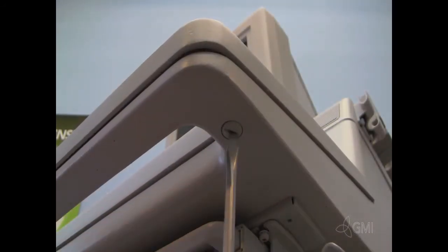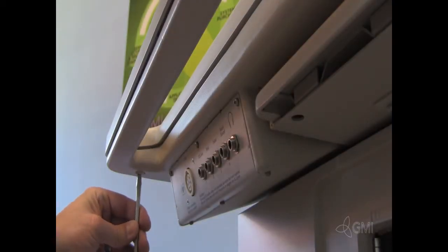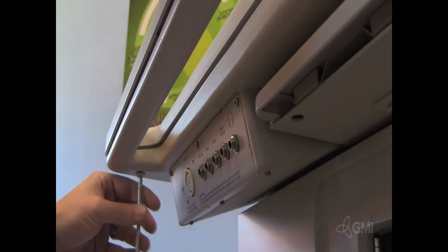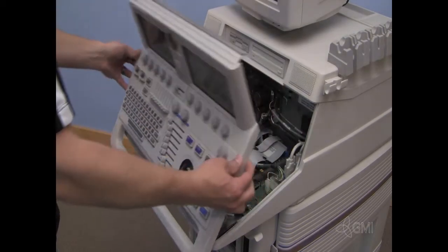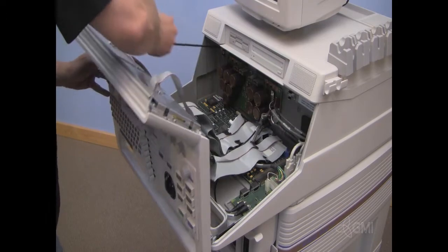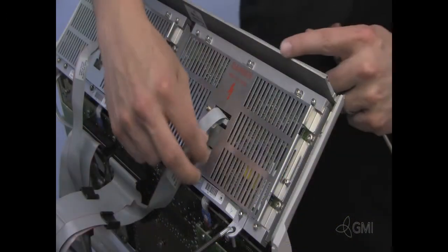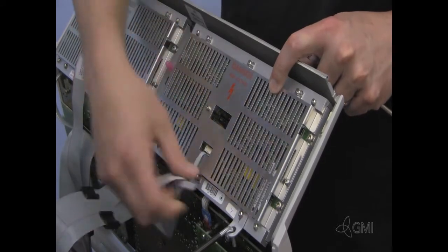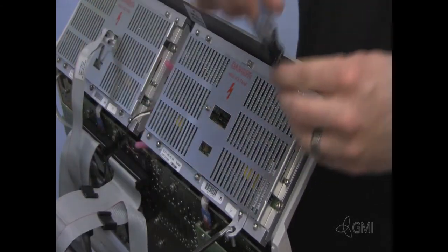With the system off, remove the two screws from the underside of the keyboard. Lift from the bottom and tilt the user interface out. Use the support rod to secure the UI. Unplug cables from the back of the EL panel. Remove the four Torx screws.